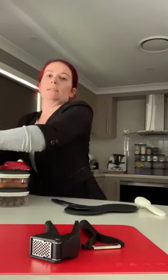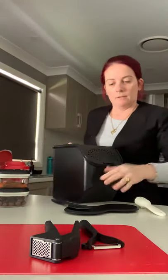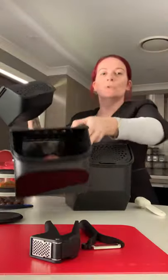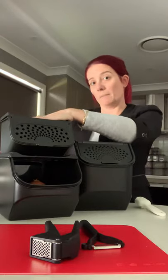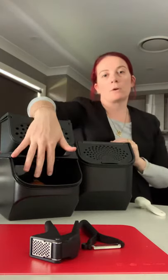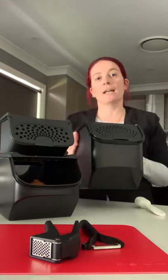The first one I'll show you is our potato mates and the big heavy ones because they're full. So we have our onion mate and our garlic and shallot mate. If you purchase both of these, you get the potato mate absolutely free, which is a huge saving of I think it's $76 or $78.